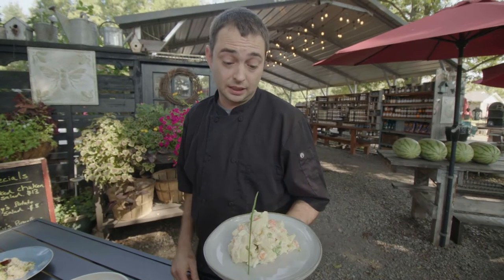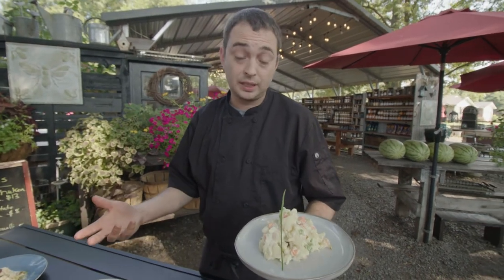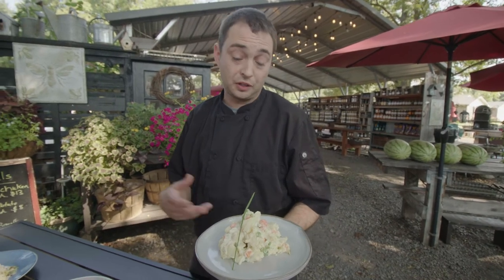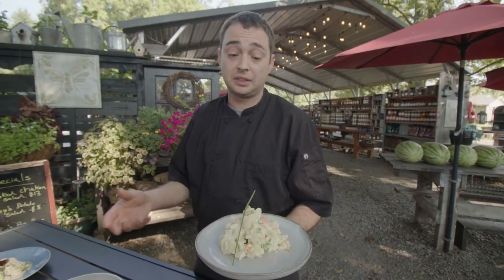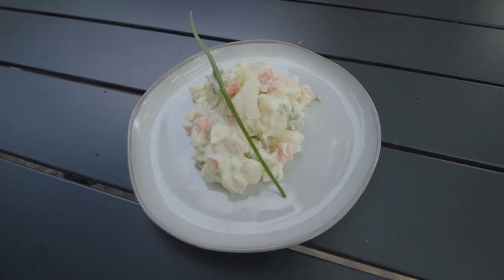Football season's here, Razorbacks are coming up — this would be a great salad to bring to a tailgate party in Fayetteville. You can pair it with barbecue or use it as a side dish, and it'll really intrigue your guests with something a little different.